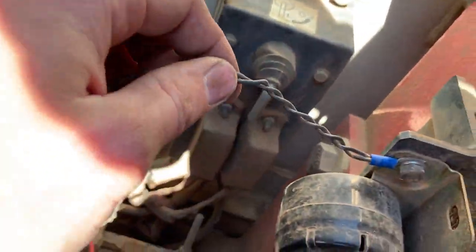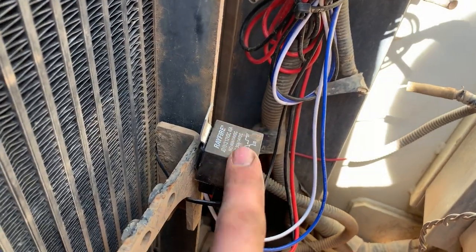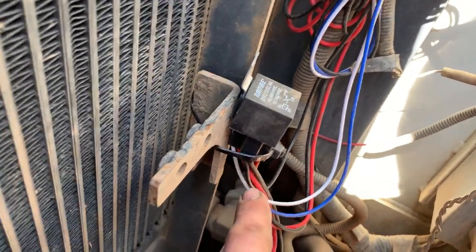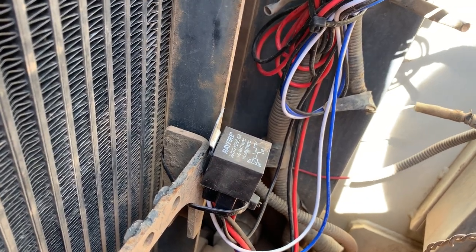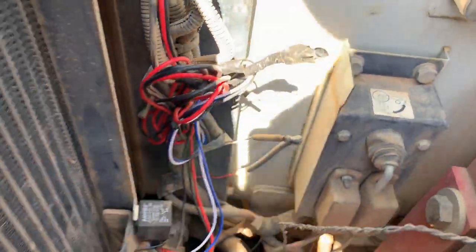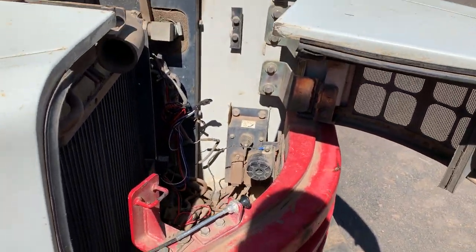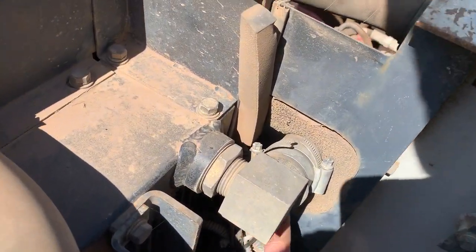I jimmy-rigged a ground here. Basically, here's the relay, and then there's two wires — one goes to the light and one goes to the cab, which has a button. I'll show you — this is where the battery is in the excavator, and I stuck it right through here.